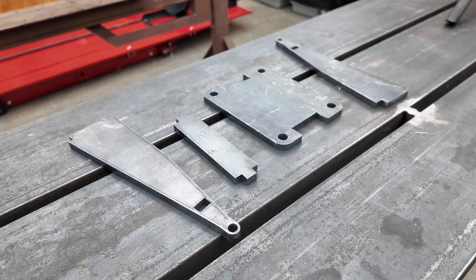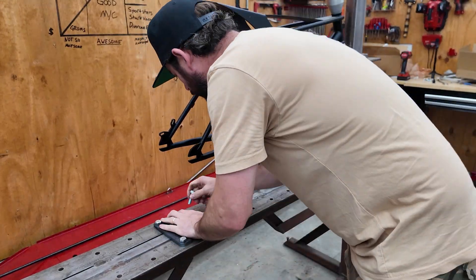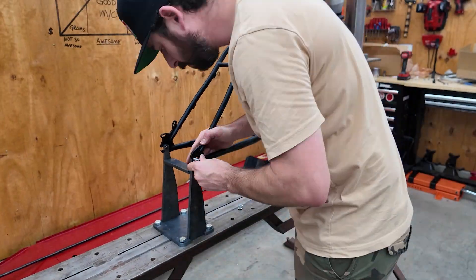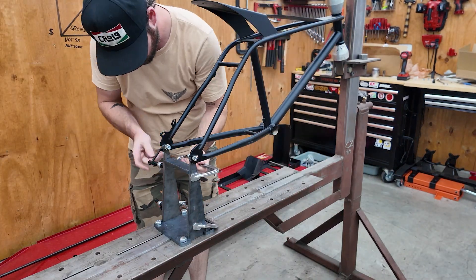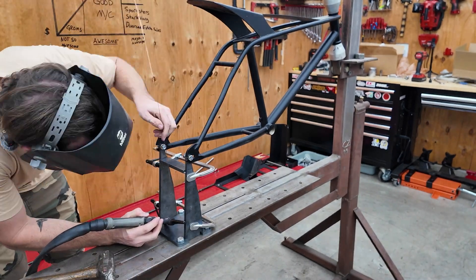Here we have some laser cut parts that I designed quickly in 3D, and they will bolt to this jig and these rear axle dropouts — perfectly in place, the same place they are now. I'll be able to cut all of this stuff out and know that these aren't going to move. Even if I bend on it, even if I weld on it, it's going to remain completely in place.